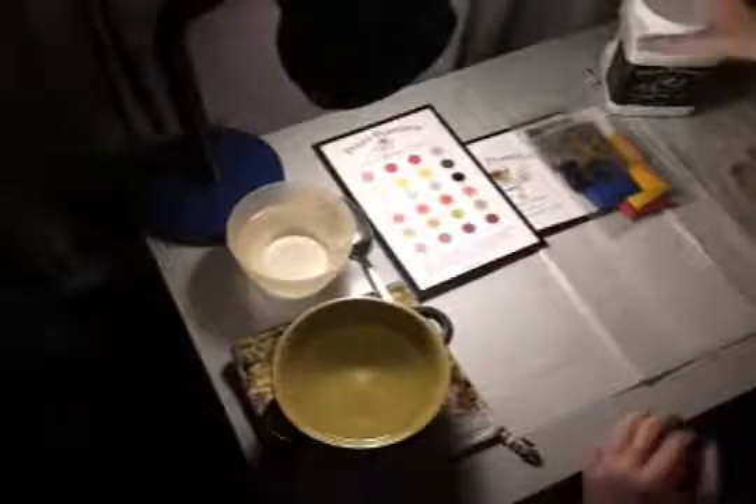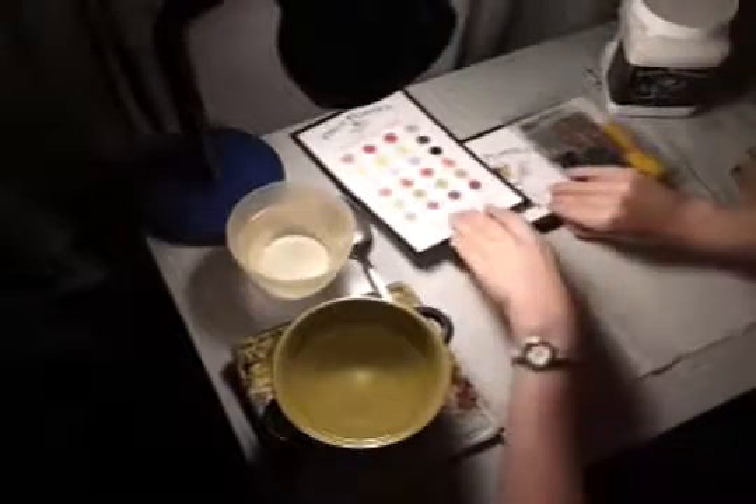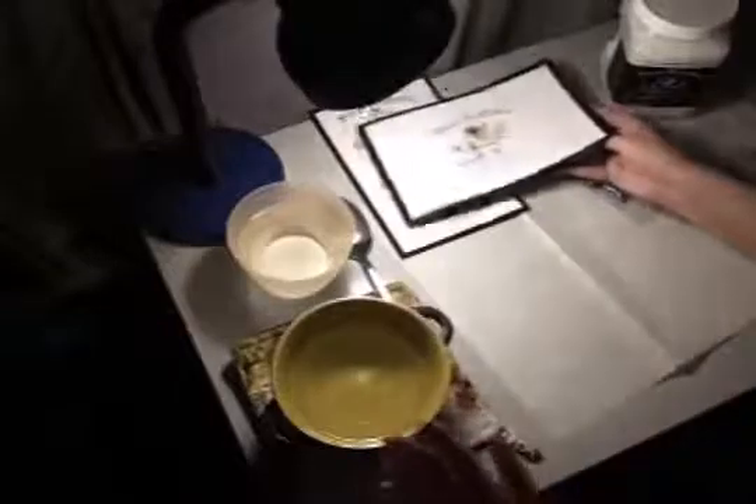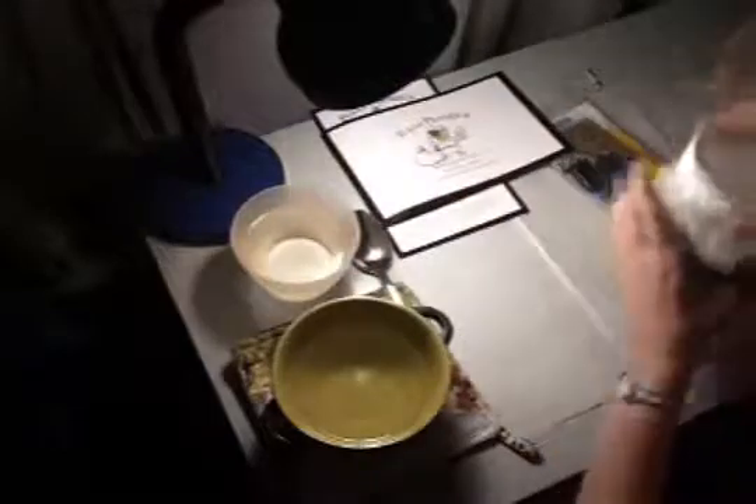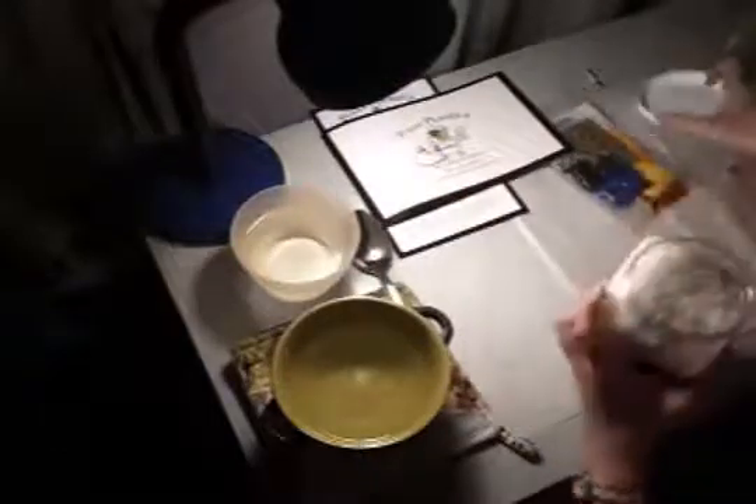So the recommended method of melting this, as the instruction book says, is to put it into hot water. It says to use water that's 150 degrees. So I boiled some water and put it into this green bowl, and I also have some cold water so I can cool it down faster. So I'm going to put some of the pellets in there. I have a spoon so that I can get it out.